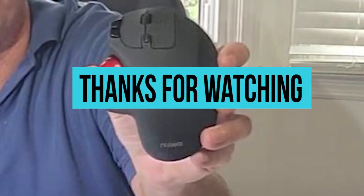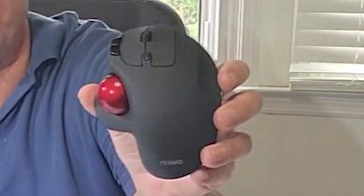So that's all for today's video, guys. I hope you enjoyed it. If you did, why don't you hit that like button, share, and subscribe to our channel.